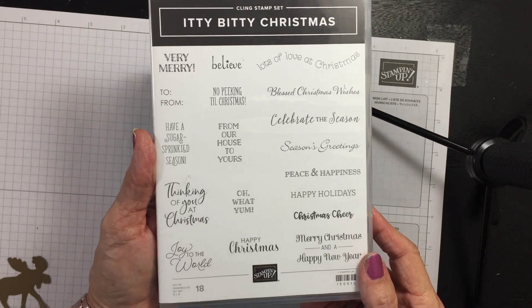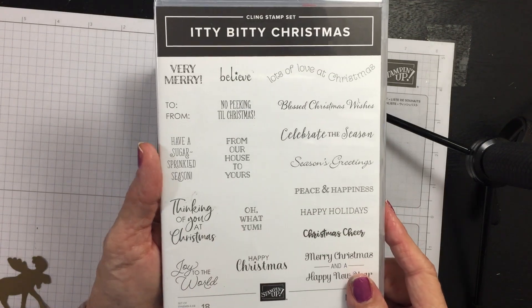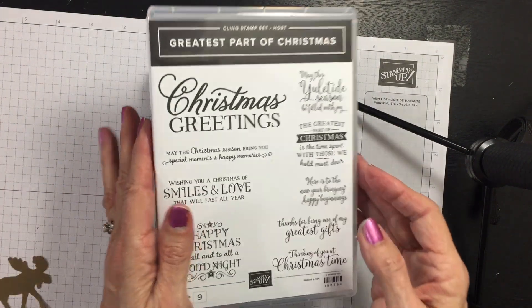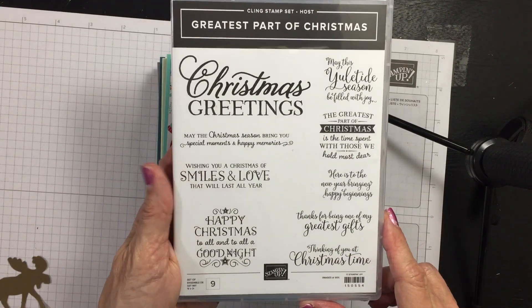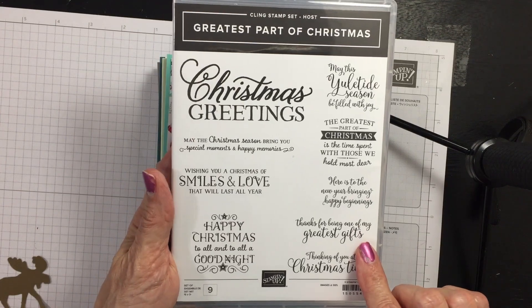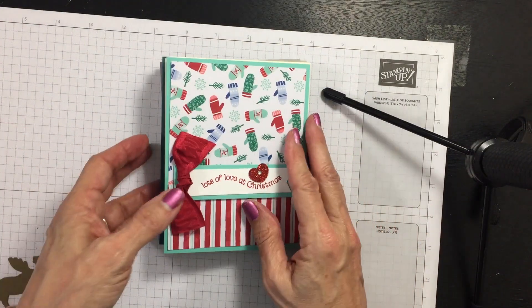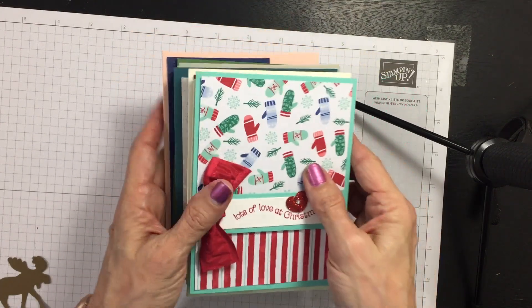You can use other greetings on these cards if you're doing them from home without a problem. For the inside of the cards, we're using a host stamp set, which is available for my stampers doing the class live with me. If you're doing this from home, you could either leave the cards blank or use other stamps.